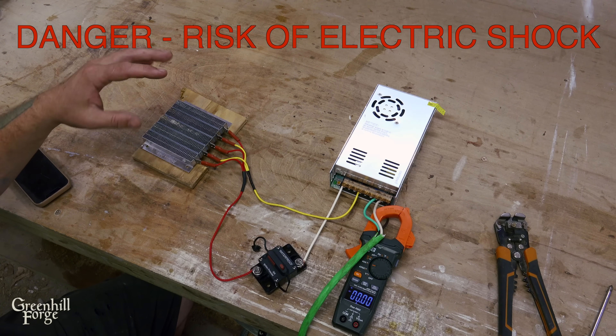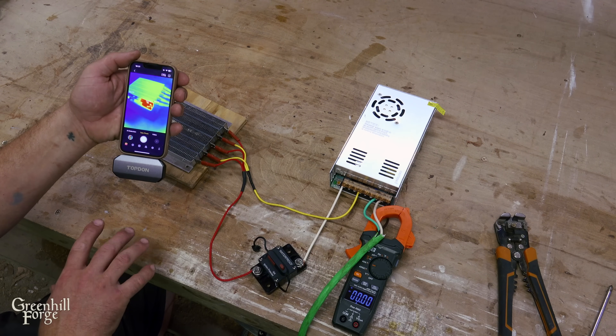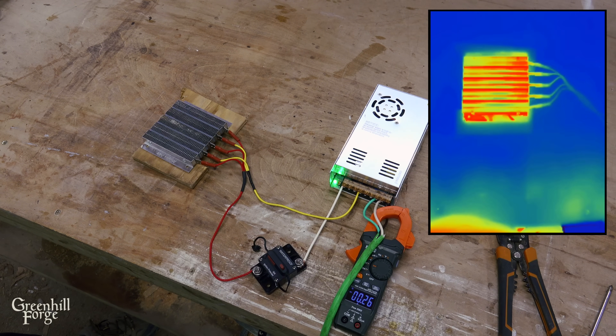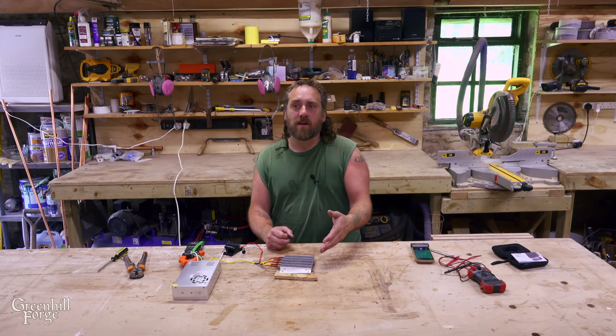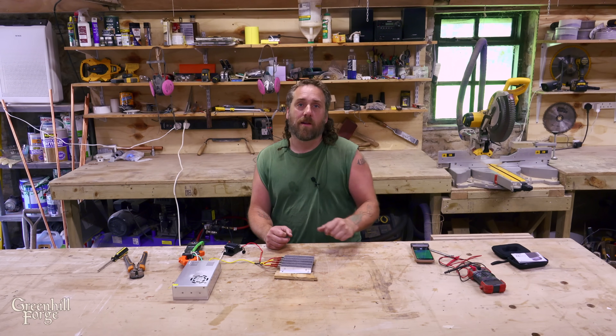I'm also going to run the thermal camera on this so I can verify that it is actually getting hot. I'll plug it in. Right off the bat, it's drawing about a quarter of an amp, which is about 60 watts. It definitely started to heat up and everything's looking good. This, in theory, can hit about a thousand watts. I've got a nice sunny day, so I'm going to take this out and see how hot it can get.